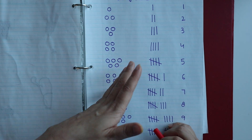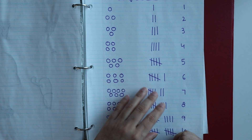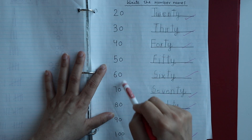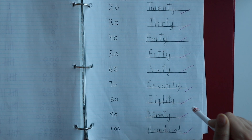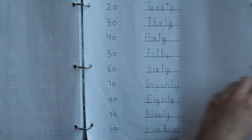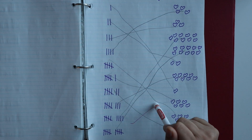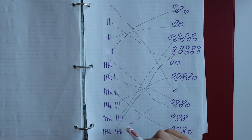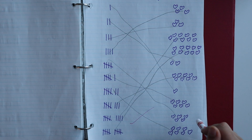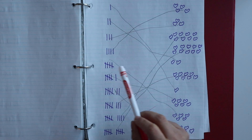If you want me to make a separate video specifically for tally marks, do let me know in the comment section. I have introduced tally marks here and given a worksheet for practice, including tally marks from twenty up to one hundred.